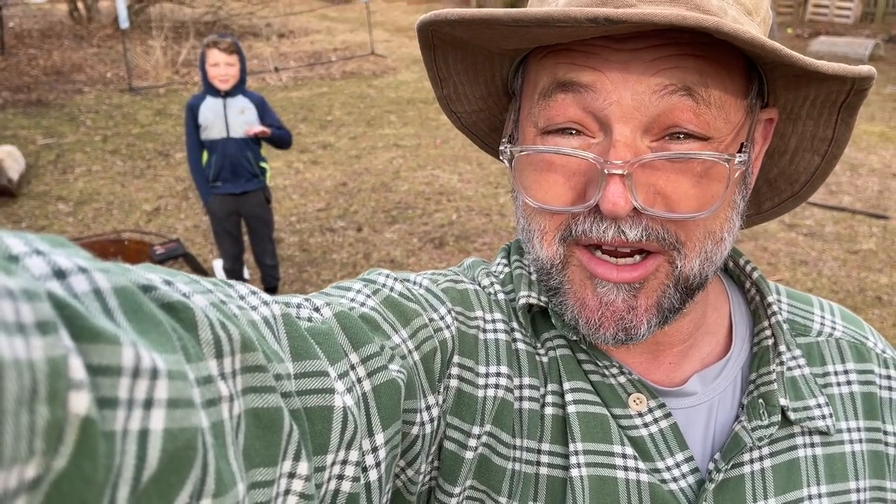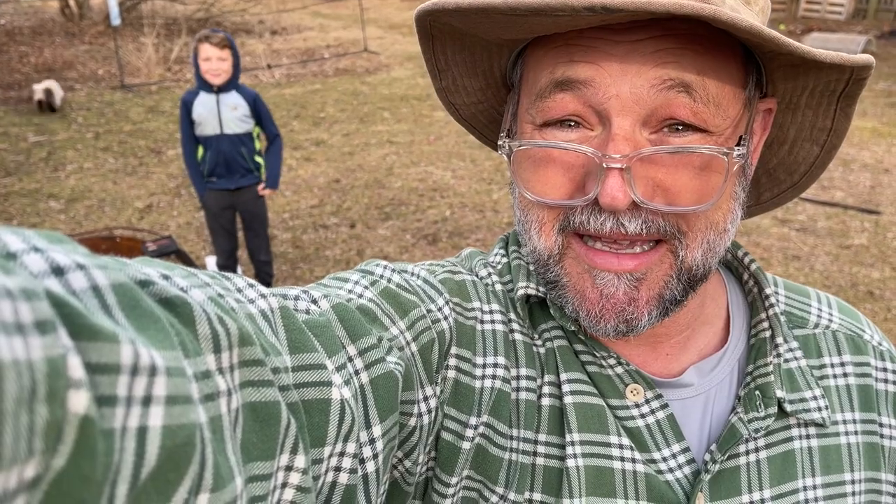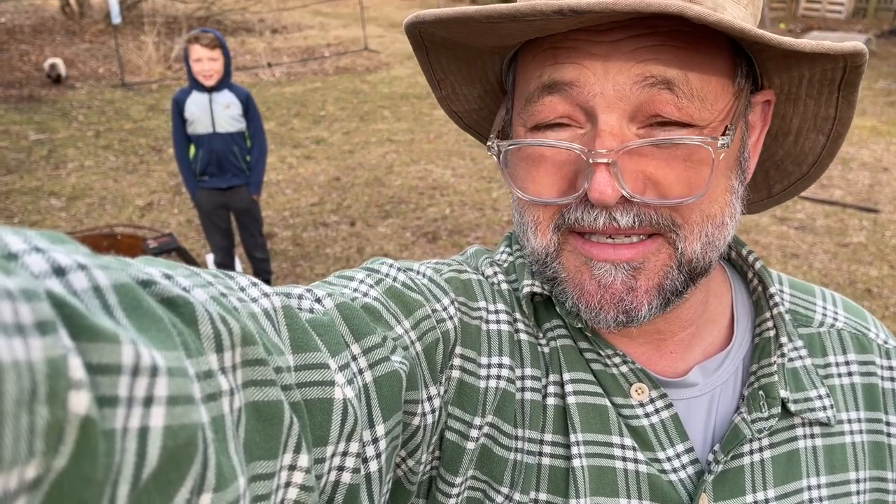Hey, Kadad here. Let's review a fire starter kit that was sent to me, but I'm gonna let my son do it since he actually knows more than I do. He takes a wilderness camp.